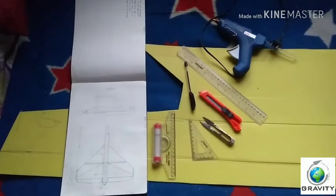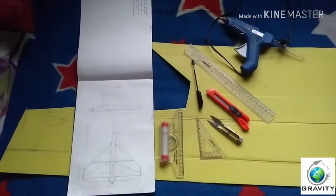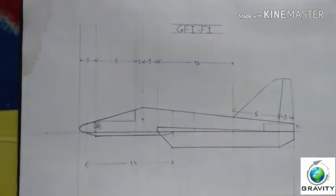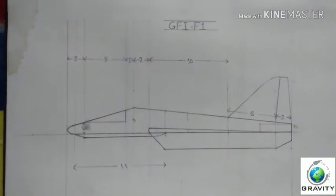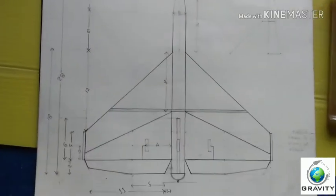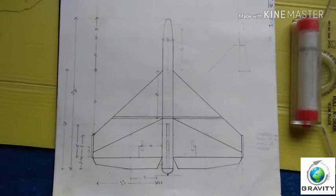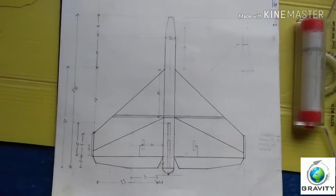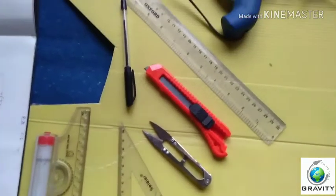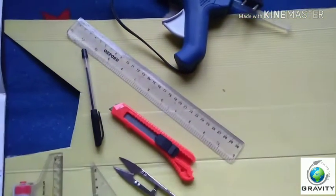These are all the items you will be requiring for the plane. Now let's zoom in for the measurements. This is the fuselage — you can pause here and zoom in for the measurement. This is the main wing design — you can copy this measurement. These are all the tools you will be requiring for this plane.